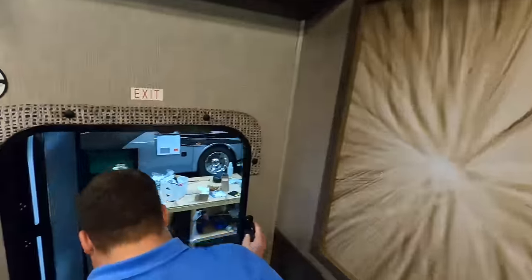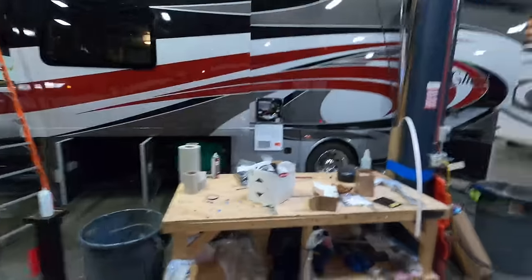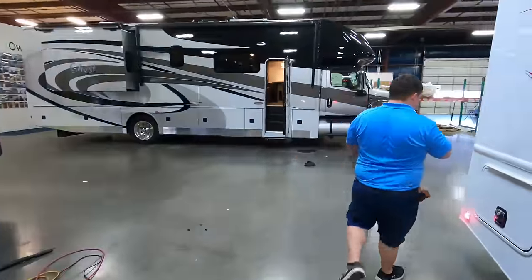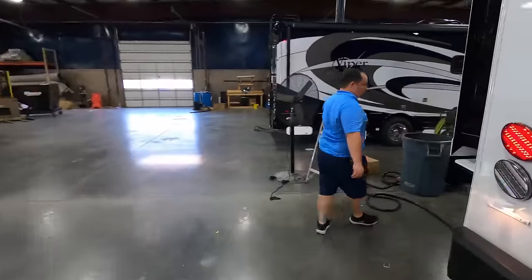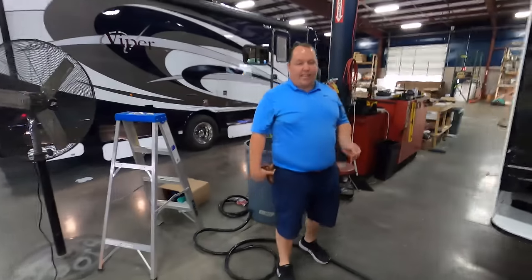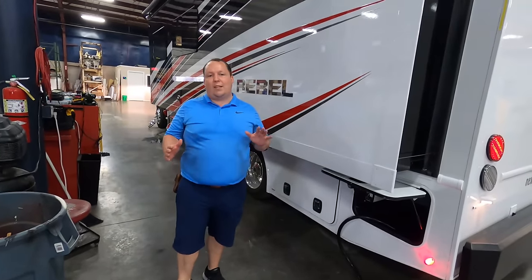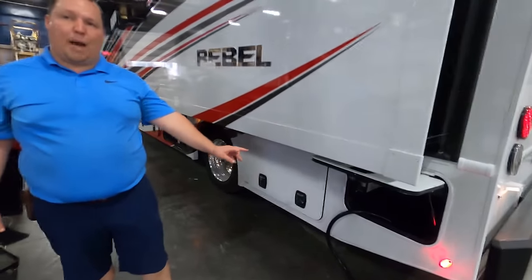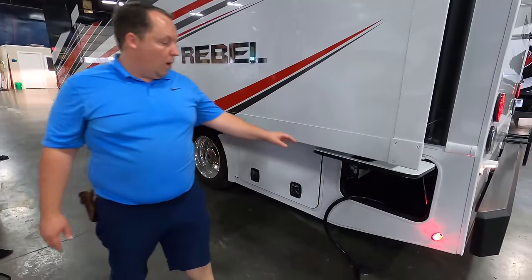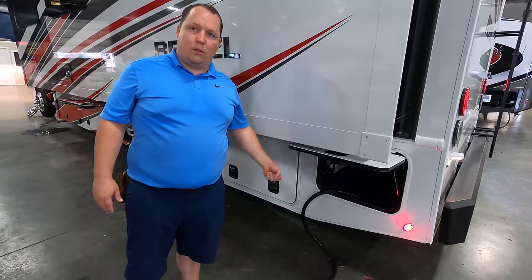Number three is outside. When you're spending a lot of money, regardless, I feel like you should have a 50-amp power cord reel. Because this door is just going to make it harder to get the power cord in. I'm spending this type of money — I want to push a button and have my power cord reel in for me.